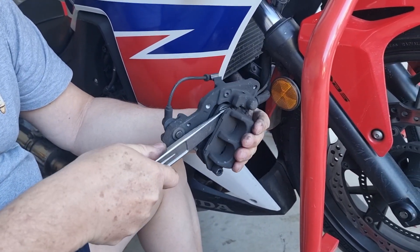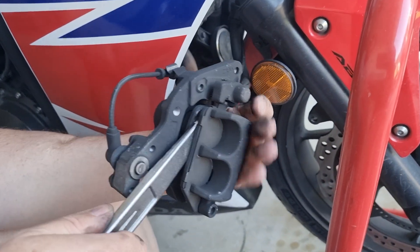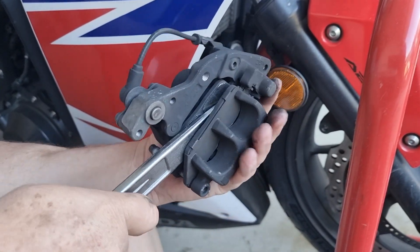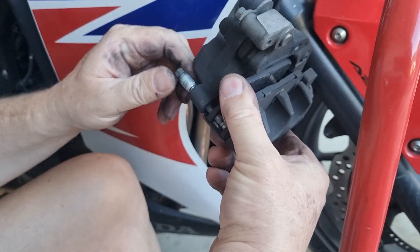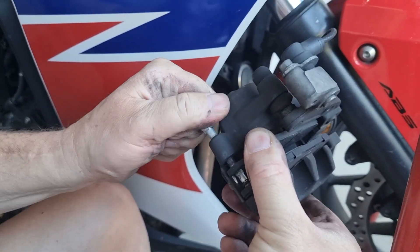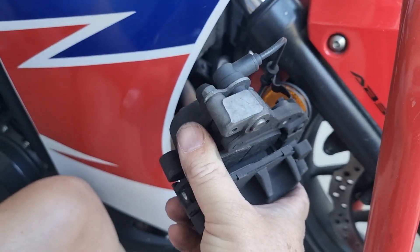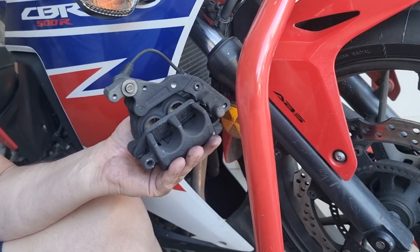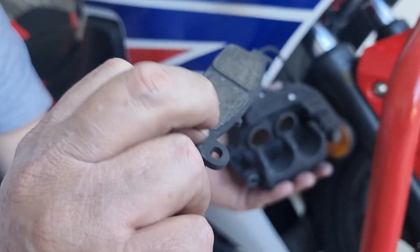I'm going to squeeze these back. I'm not sure if that's enough until I put the new pads in, but I'm going to pull this pin out. Hold the brake pads down and just keep sliding it back. Once that pin's out you can start removing your pads — they just pull this way. You can see how much pad material is left; it's almost completely gone, but it's not metal to metal yet. Same on this side — this one's pretty close to going to metal right here.